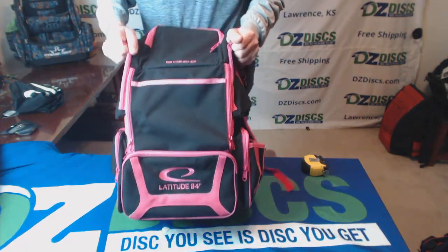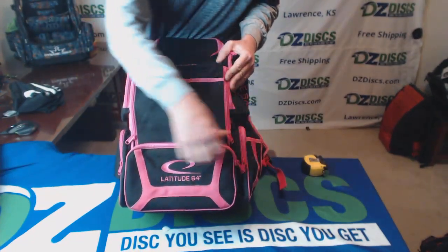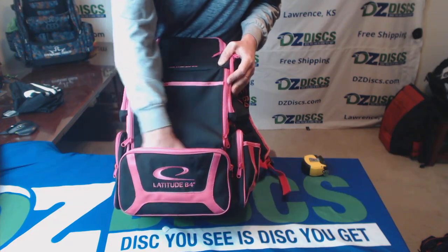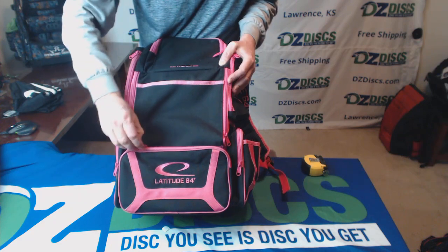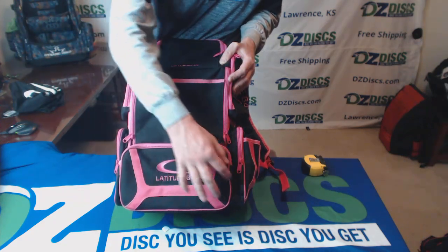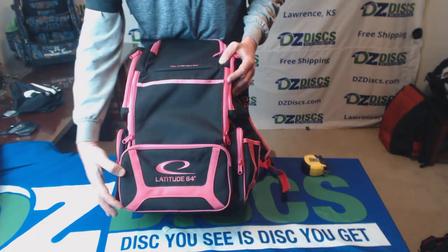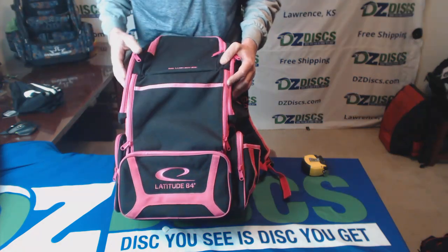On the front here, we have a lower pocket right here — unzips. Enough room to stuff all kinds of stuff in there. None of these pockets go all the way to the bottom, so even if they're unzipped, things aren't going to fall out very easily. You've got about three inches on the bottom of each of these where there's no zipper — just kind of a half moon across the top.